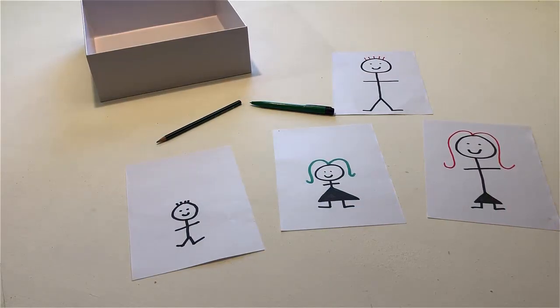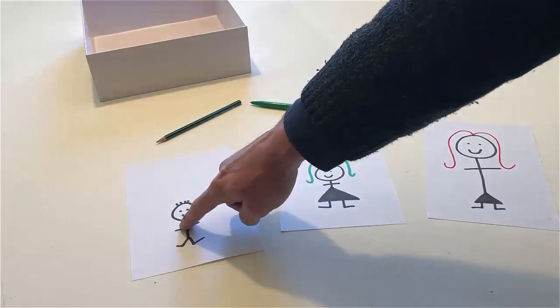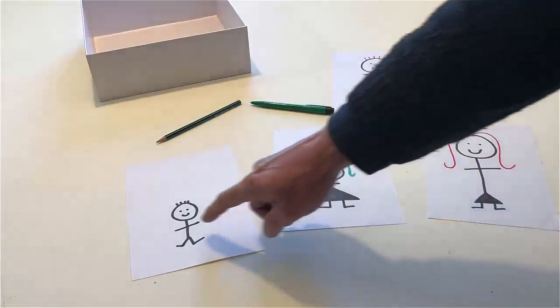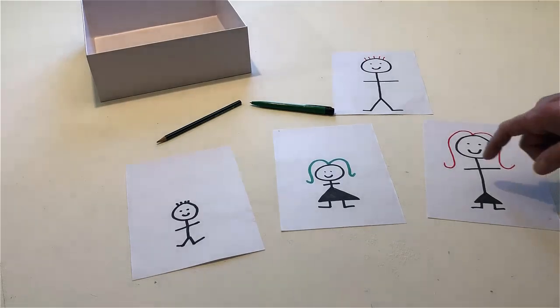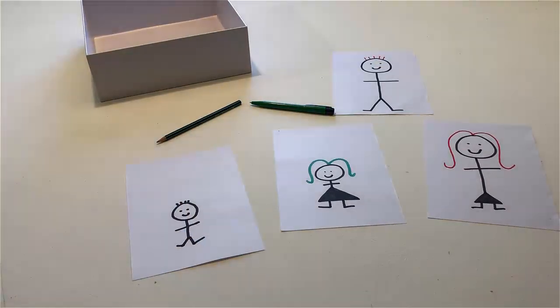Touch all the people. Touch all the children. Touch everyone. Touch the people who have red hair.